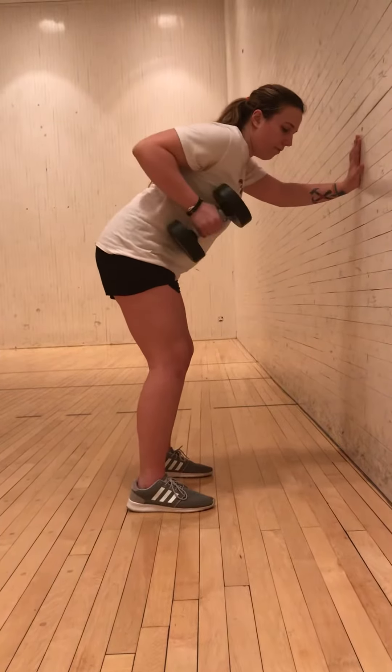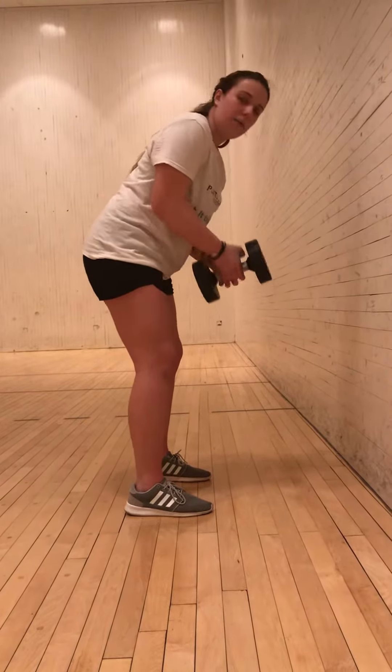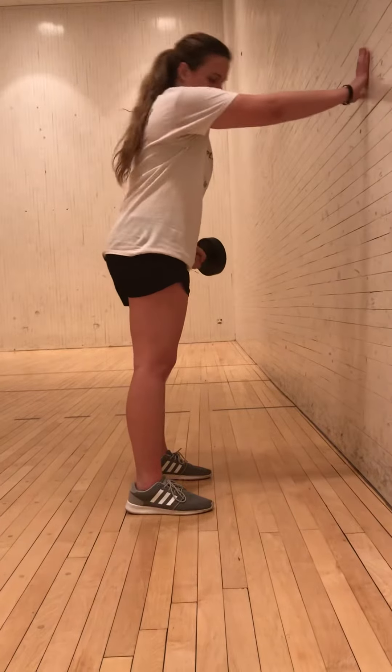Then you take the weight and just move it up and down. However many reps you do on one hand, do the same on the other hand.